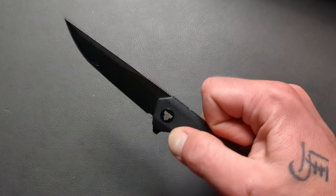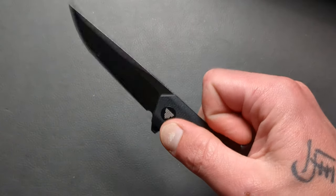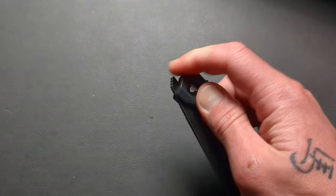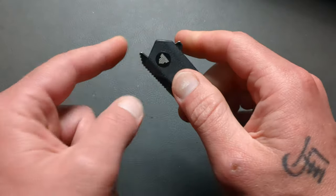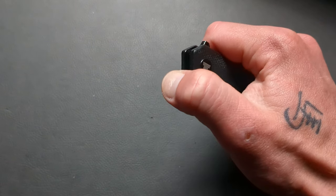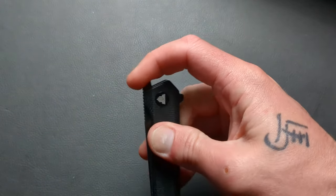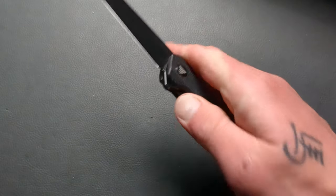Detent is tuned pretty well for the rear flipper. Access is great and easy to disengage. The detent is nice. You can push button it — you can light switch it too. If you come down, you can push button it; otherwise that front flipper tab will get you. It's a little different, but it works pretty good. There's a decent detent on it and good fine jimping on that front flipper area. It works well.